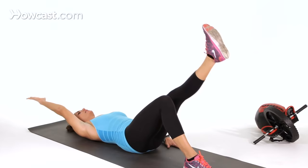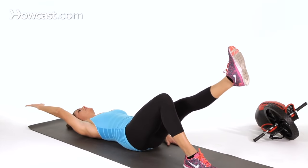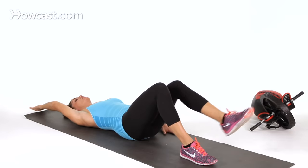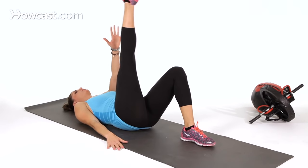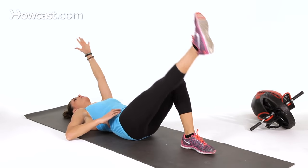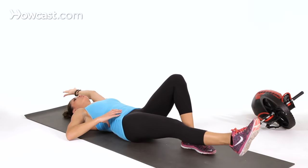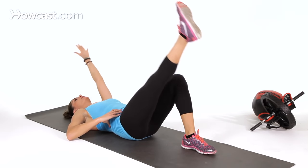You can stay to one side — for example, go 10 reps here and then switch and go 10 reps on the other side. The most important thing here is that you're really staying flat and really engaging your core the entire time. Your breathing should be synchronized with the lifting.